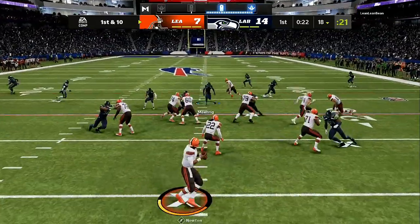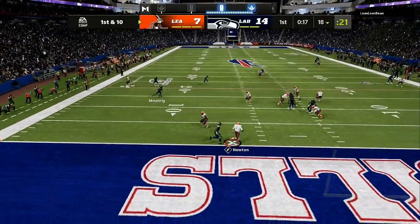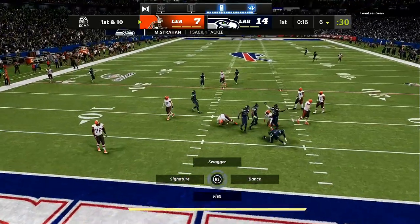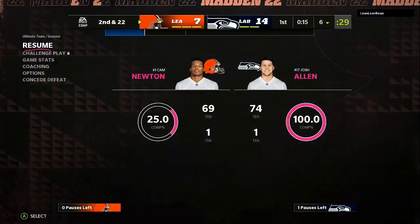As he comes with a play action right here, you can see number one, number two, and number three is completely boxed in. My opponent has seen enough — he can't figure out the defense.